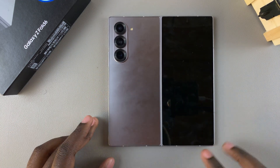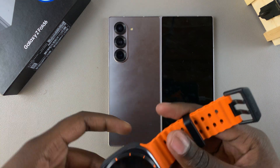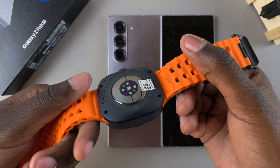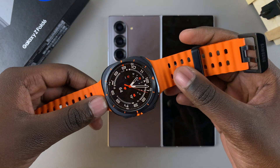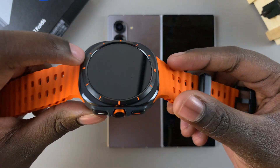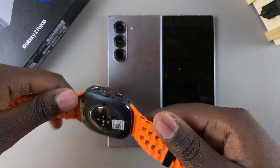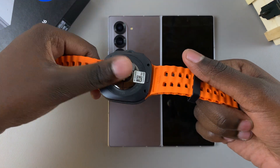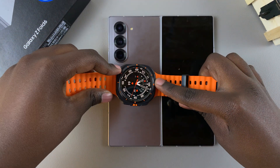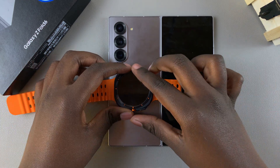Turn your phone to the back, since that is where the sensor is located. Grab your device — it can be phones, Bluetooth headphones, or even a smartwatch — as long as they support wireless power sharing or wireless charging. Simply place the device on top of the sensor like that, making sure it's placed in the correct position.